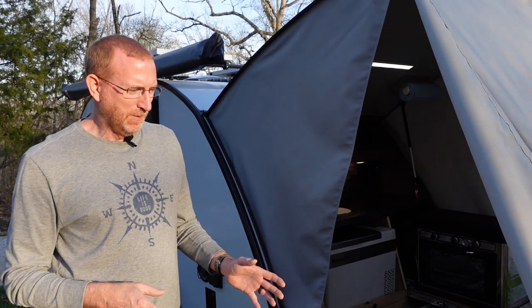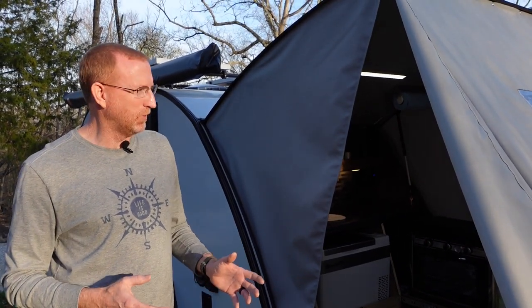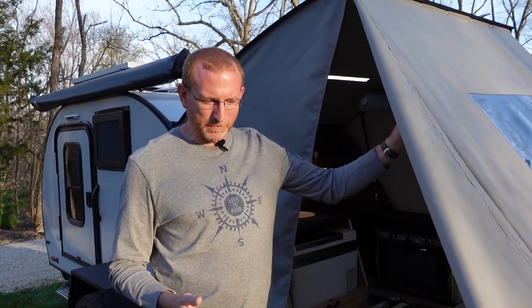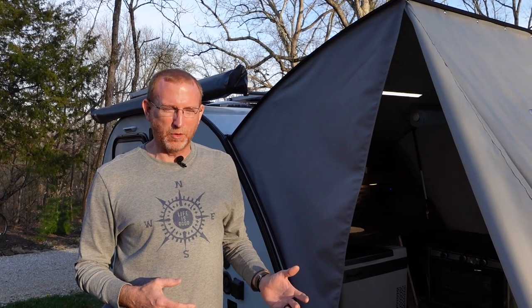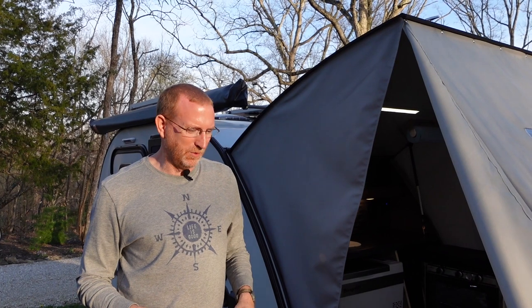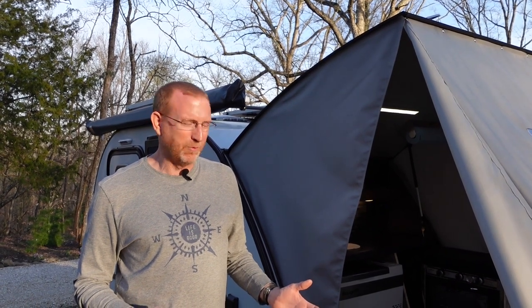We're going to show you what you'll need to do this yourself and a few tips and tricks I used along the way. It's pretty much straight sewing — all straight seams for the most part — it's just a very big project. You need a big space to do this. For about $100 in materials and an afternoon of your time, once you watch this part of the video you should be able to whip something like this up for yourself.